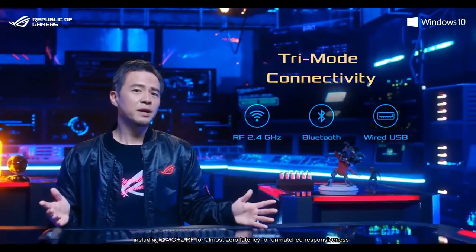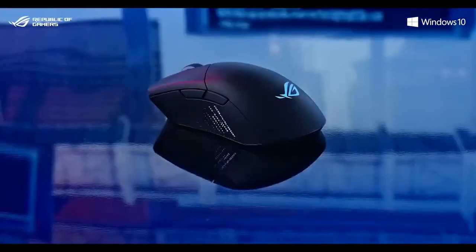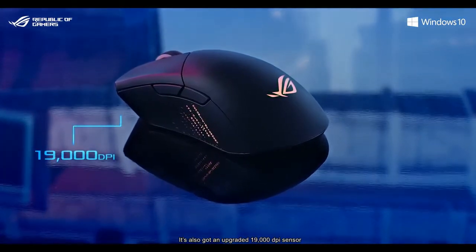ROG Gladius 3 Wireless is the latest addition to our Gladius gaming mouse range. It features tri-mode connectivity, including 2.4 GHz RF for almost zero latency for unmatched responsiveness. At just 89 grams, it's 30% lighter than the previous generation. It's also got an upgraded 19,000 DPI sensor.